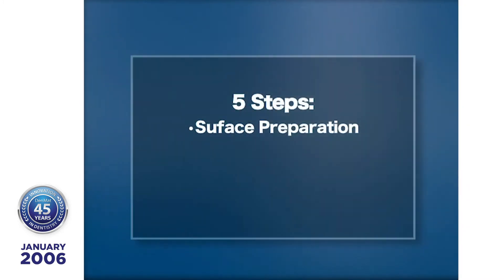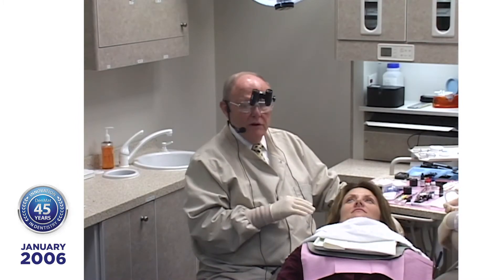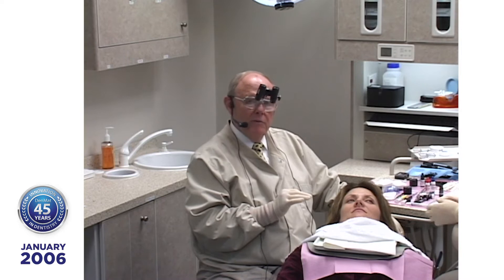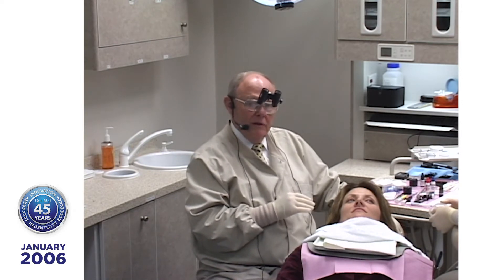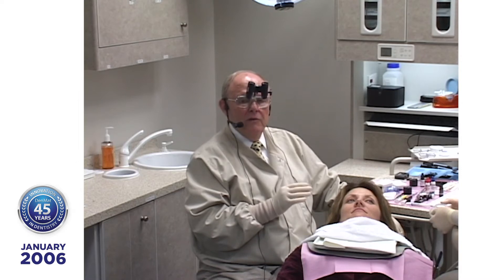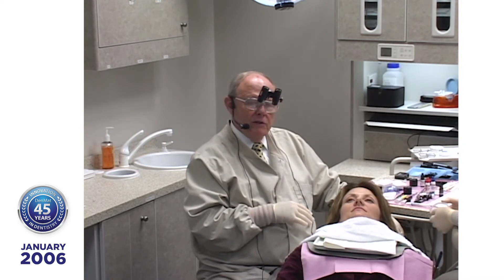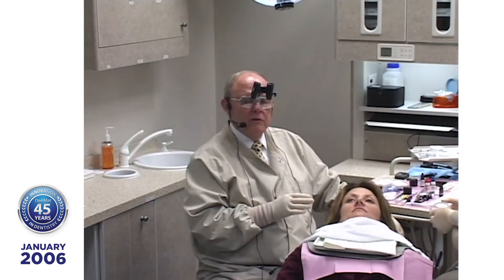Let's talk about those steps. We're going to do surface preparation — that's critical. Then we're going to bond to that surface — that's critical. Then we're going to finish. As a matter of fact, all the time that I save in not doing preparations, I'll invest a little bit of that time in finishing the case. So I'll invest an extra 20 minutes to an hour in finishing. Then after we've done the finishing, we check the occlusion, and occlusion causes more lumineers and more teeth to fracture than anything else when it isn't compensated for.